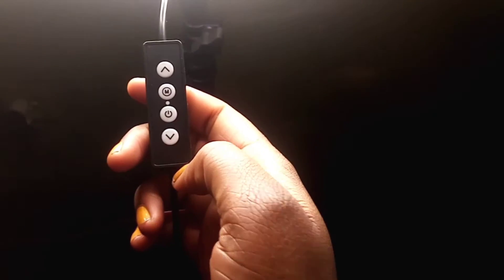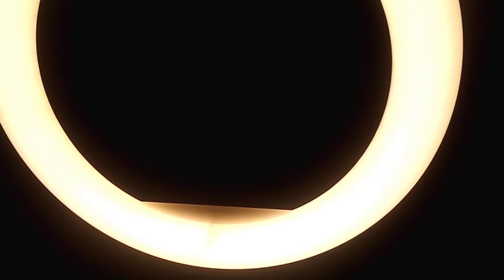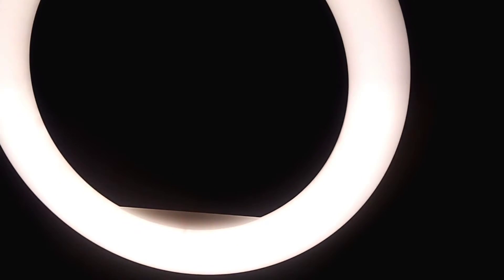Yes, this is on. It has a remote control and this is where you change the colors of your light. You can also decrease your light here if you don't want too much light.